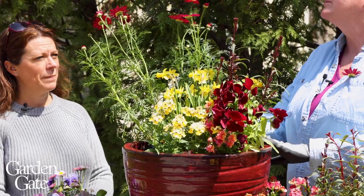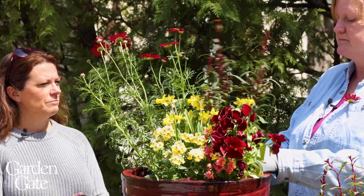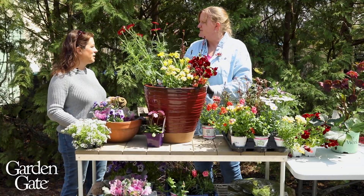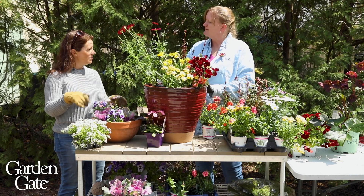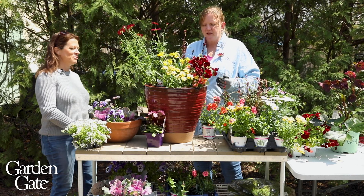The arganthemum will hold up to cold temperatures, and gaura is actually a perennial so perennials are fine too. We've got a couple of containers we're thinking about putting together today — one for the patio, a bigger one, and then one for a table, more of a little tabletop container. Why don't you talk me through what you're thinking for this one?